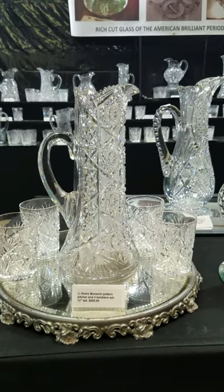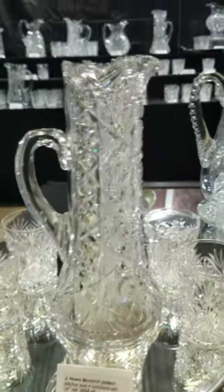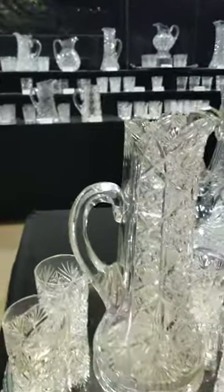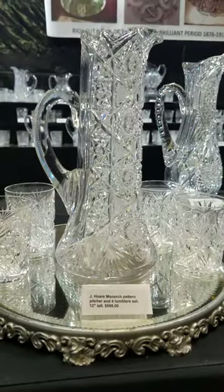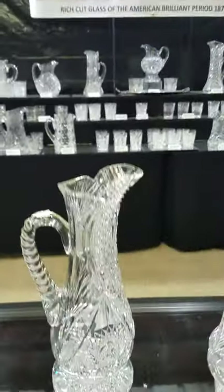Here's a great show bargain: it's a four-tumbler pitcher set in Monarch by J. Hoar, extremely well cut. The pitcher is shown exactly in the catalog, with a fluted and notched handle and hefty, really nice tumblers. This complete set is only $595.